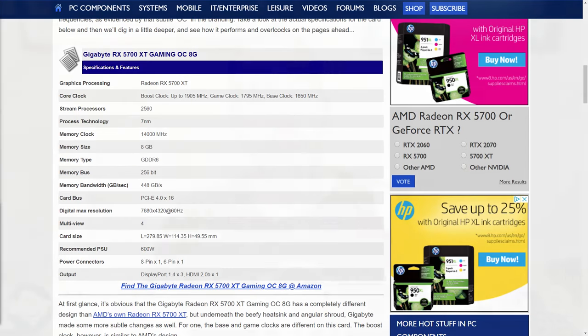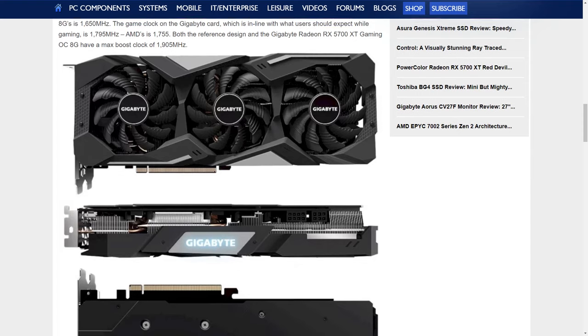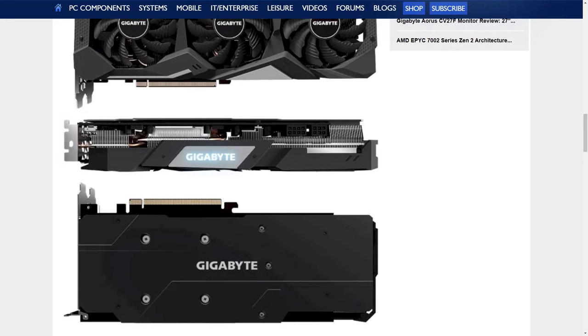With that large heatsink you get a much cooler, quieter GPU compared to the blower cooler on the AMD reference card. It also has RGB lighting. Across the board it's an upgrade over AMD's reference card for only a little more money — $419 MSRP versus $399 on AMD's card. So a few more dollars, but potentially a lot more performance in certain conditions.